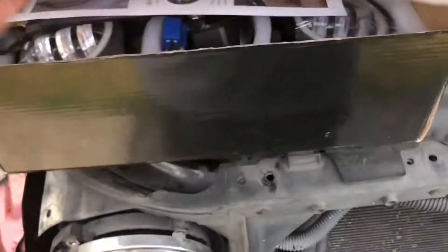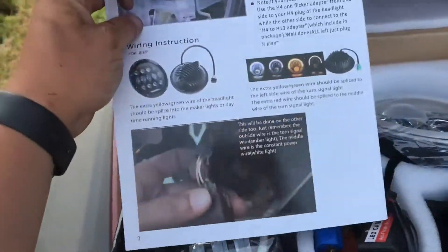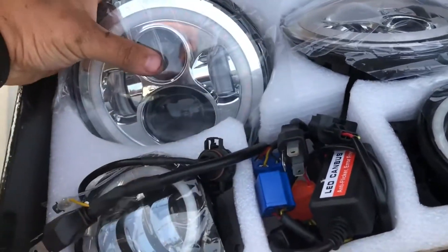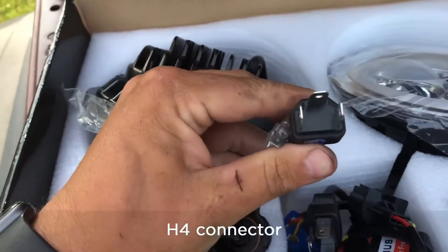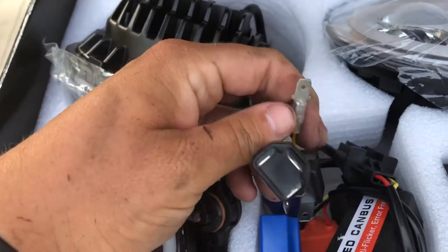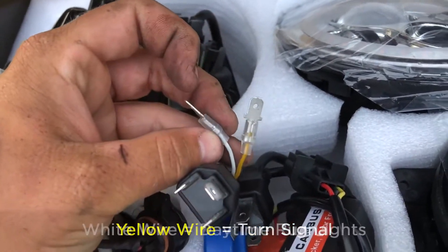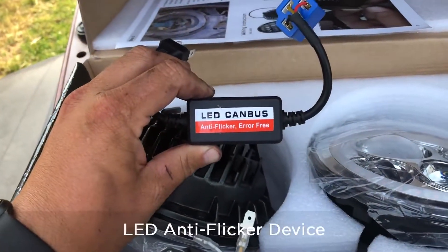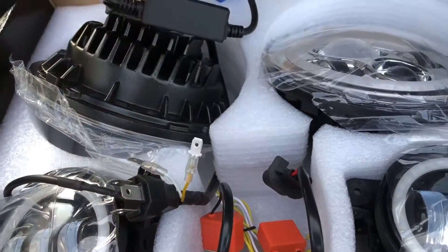Inside this kit I have the instructions, the headlight, the headlight flicker, there's an H4 connector with two wires connected, this one is for the left turn signal, the daylight run lights, and we have two of these anti-flicker devices.